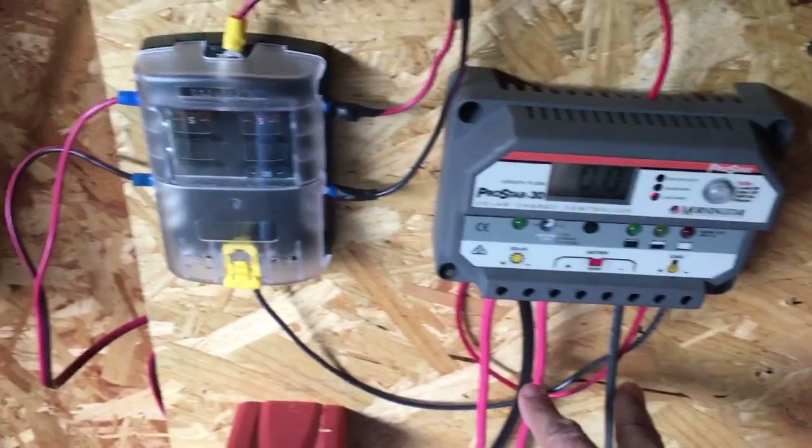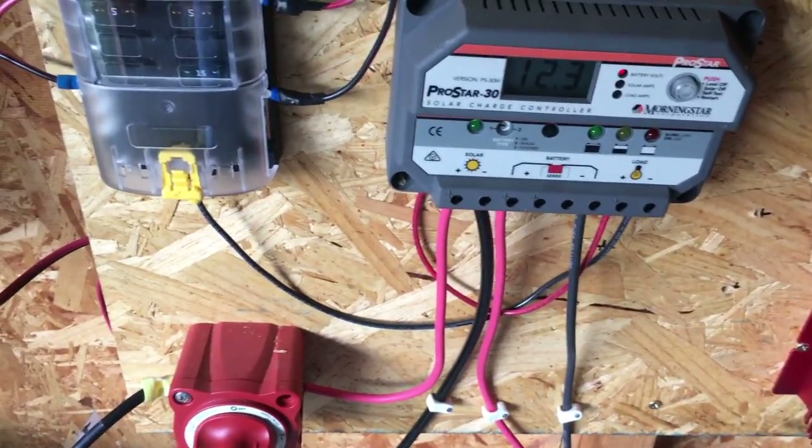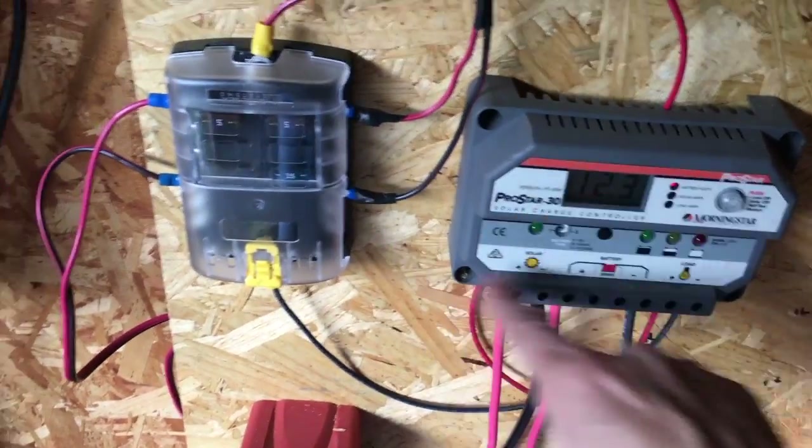This feeds down to the batteries — the power from the solar panels goes into my two 6-volt AutoCraft Golf batteries.